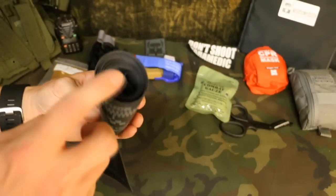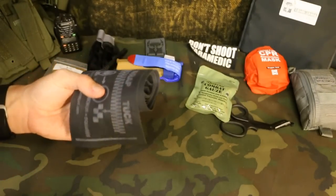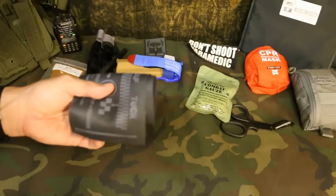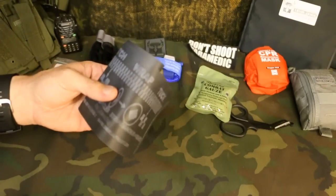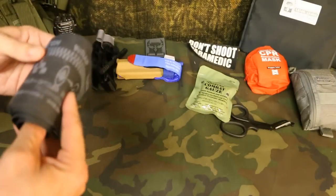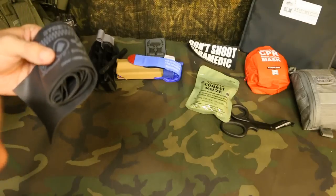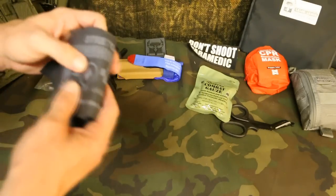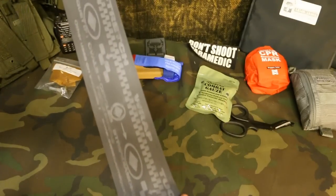When you open up your SWAT-T tourniquet, inside it does come with a band that goes on the wrist. It has vital signs, time, blood type — things like that — to write on there as well. It's a bracelet that you can write on. You obviously wouldn't want to delay transport or further treatment to write on it, but it's there to help you keep track of time and vital signs after applying the SWAT-T tourniquet.